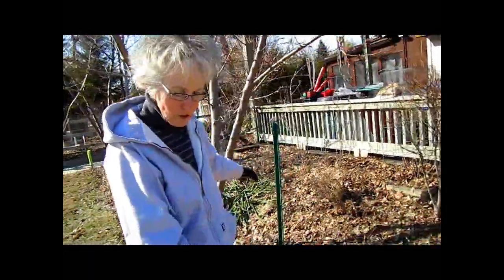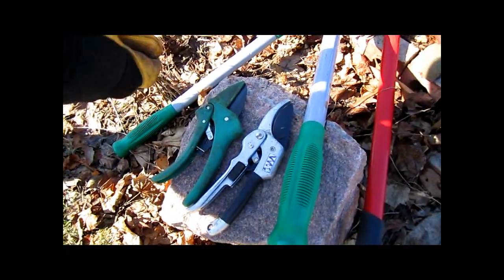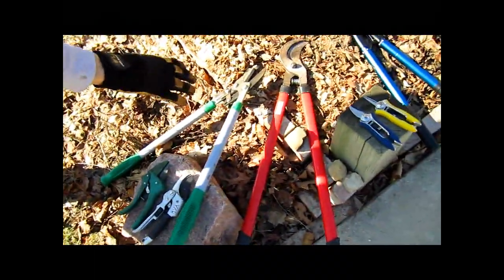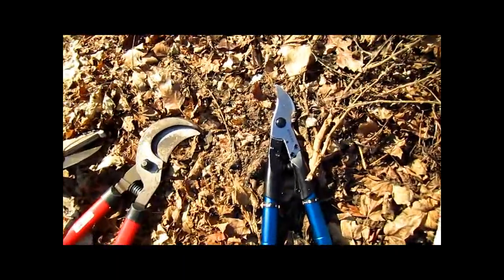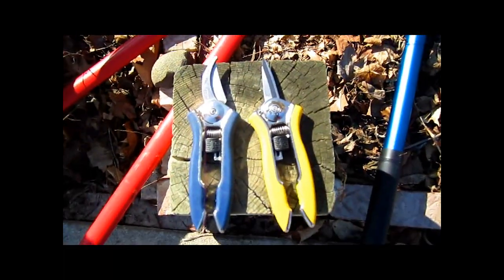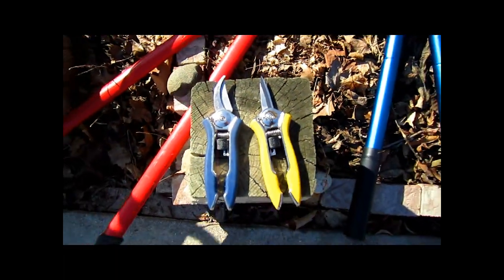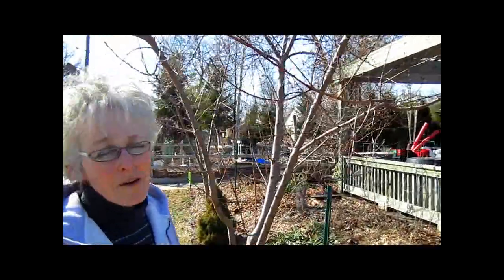My tools of choice today: I'm going to be using these little trimmers for the smaller branches, and I'll be using these loppers — and some of you may notice that is my new Dram lopper that the Dram company sent us. For tiny ones I might use the small trimmers, but mostly I think the branches will be a bit bigger. So we're going to start practicing with this tree first.